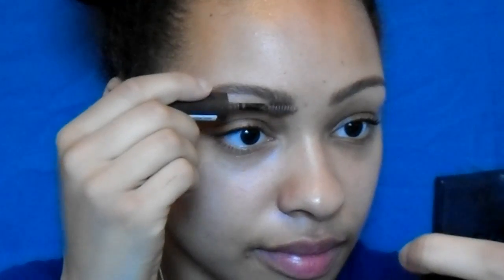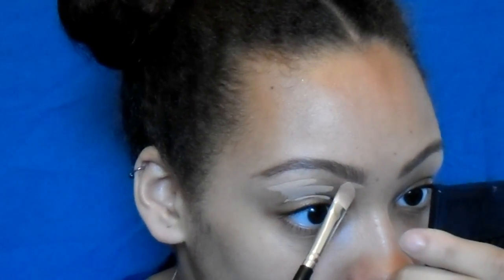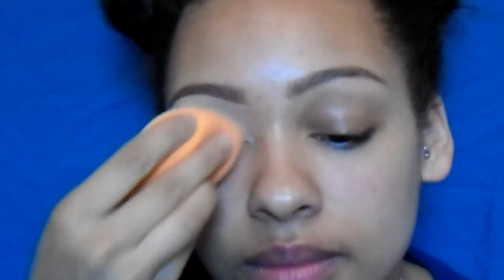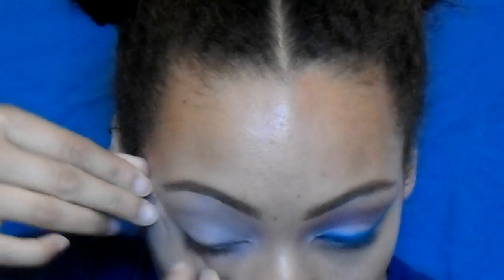Now I'm going in with the Rimmel Brow This Way brow mascara to lock in the eyebrows and keep them in place all day. Then I'm taking my Urban Decay Naked Skin concealer with a flat concealer brush to carve out my brows — nothing too dramatic, just to tidy them up. I also put the concealer on my eyelids to prime my eyes, then go in with the Maybelline Fit Me powder in 220 all over the eyelid, brow bone, and crease area to set it so the eyeshadow doesn't move.